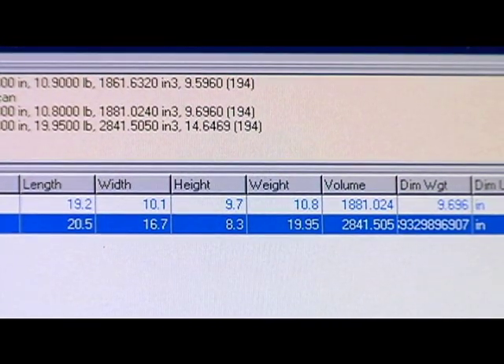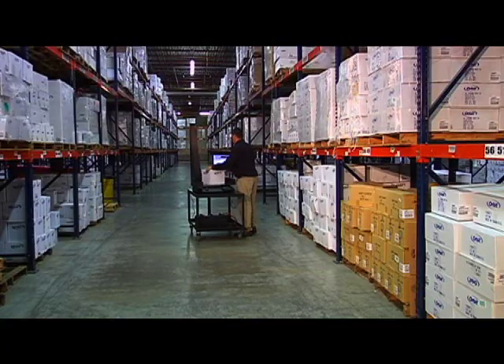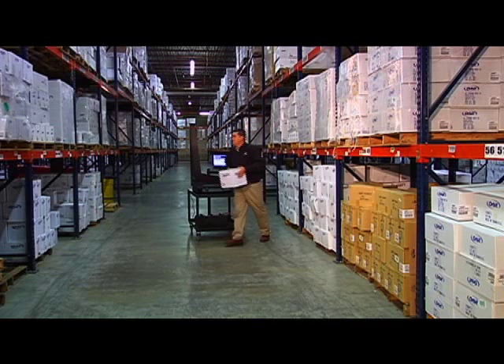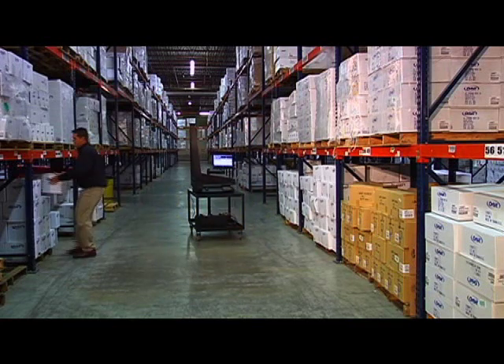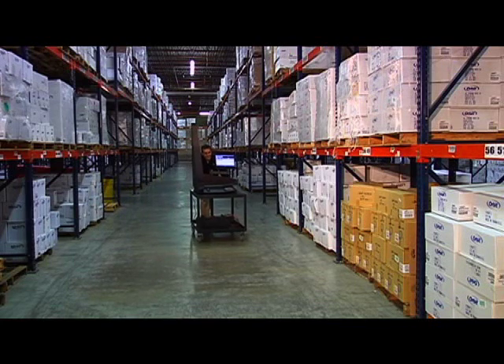We offer a wide variety of off-the-shelf interface solutions to choose from. Plus, we have the ability to customize an interface to fit your specific data collection and transfer needs. We have developed interfacing capabilities that are unmatched.